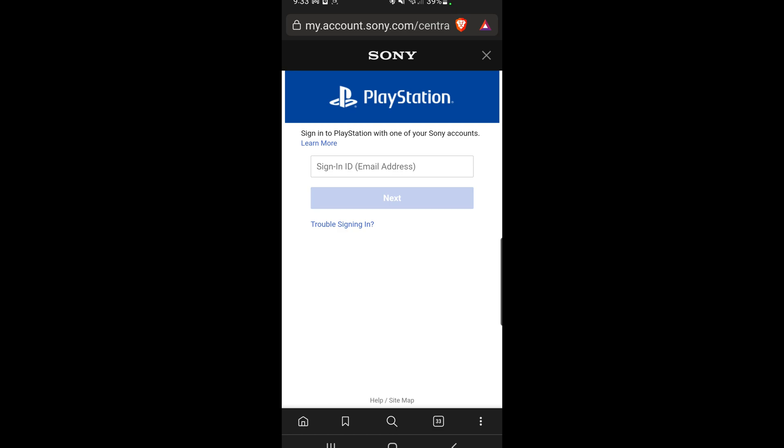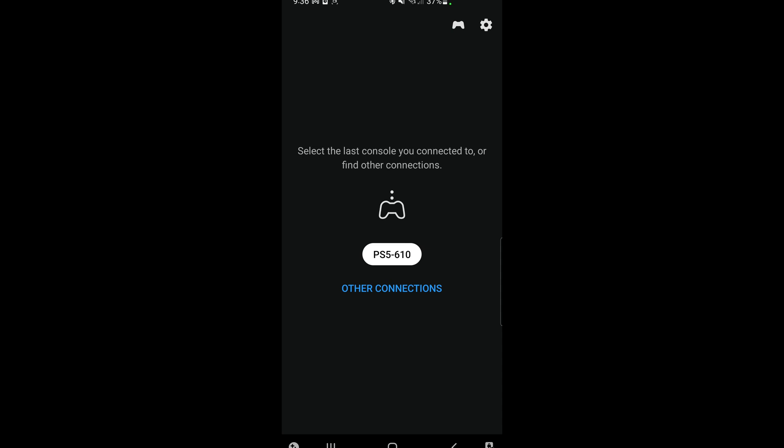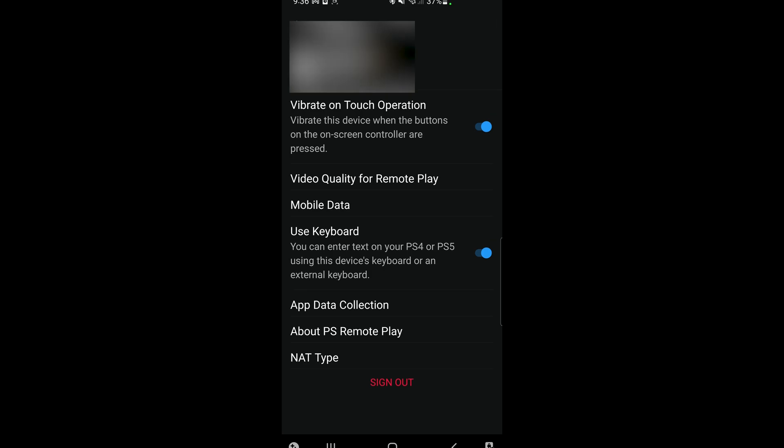You'll then be prompted to enter your Sony credentials. These are the same credentials you need to have logged in to your PS5 console. On this menu, you'll be shown options to connect to a PS5 or PS4 console. I've already done this, so you can see my PS5 is already detected. On the screen at the top right, there's a gear icon — if you select that, you have other options available.